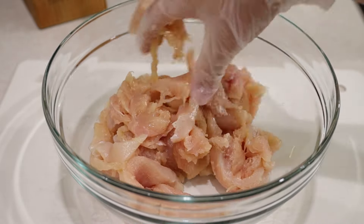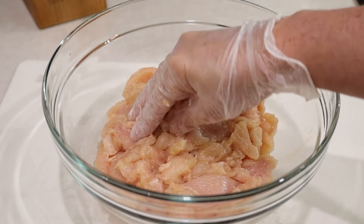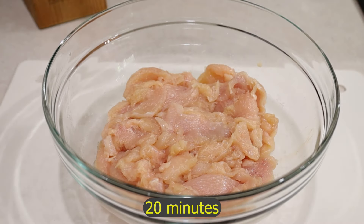You must massage it really well, getting every piece. I'm going to let it sit in the baking soda for 20 minutes.